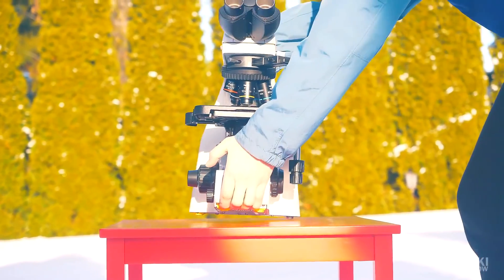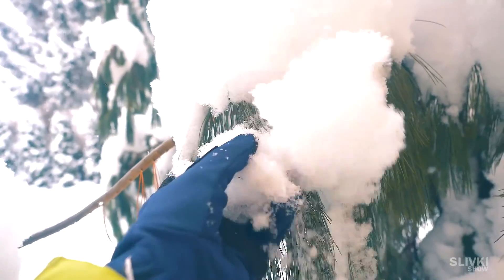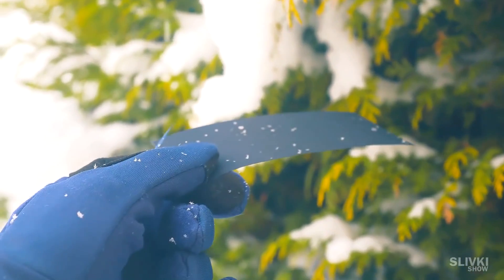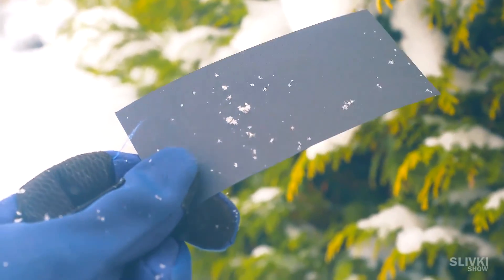Yes, that's what you do for a video. Taking a snowflake with our hands was not really an option, since they were all piled together and got damaged when we touched them. Then we took a piece of paper and held it under the falling snow, waiting for a beautiful specimen.